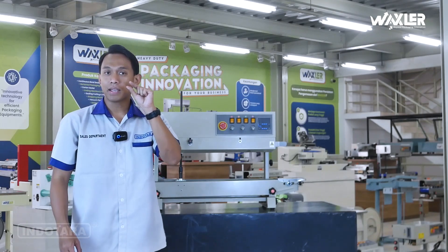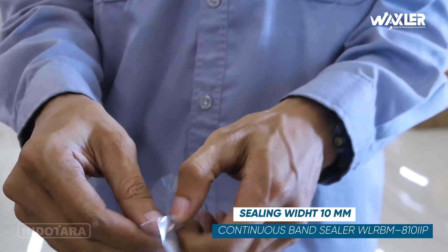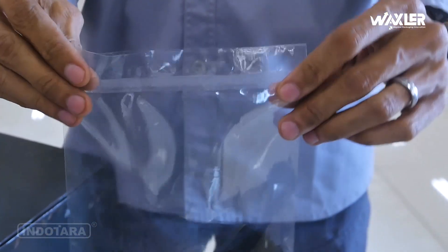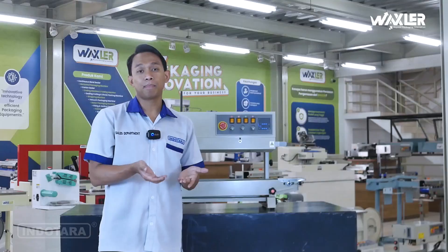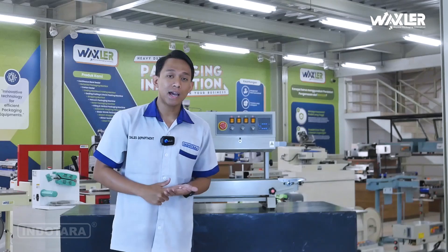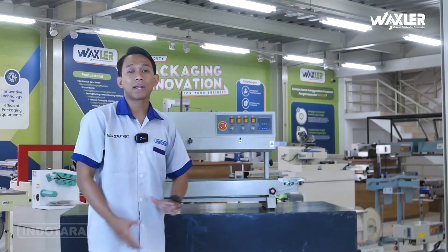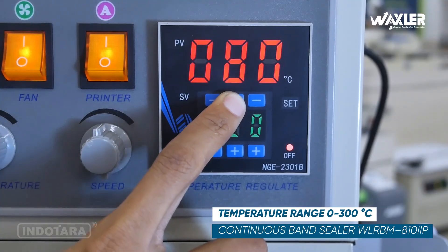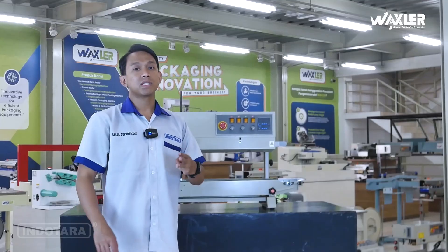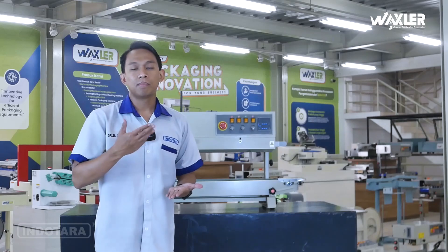Ketebalannya ceiling-nya ini 1 cm atau 10 mm, jadi sudah tidak perlu khawatir lagi akan bocor ataupun mudah terlepas atau terbuka. Yang tidak perlu diragukan lagi, karena unit ini dapat kita atur temperaturnya sampai 300 derajat Celcius. Dengan 300 derajat Celcius kita bisa pakai kemasan yang lebih banyak variannya.